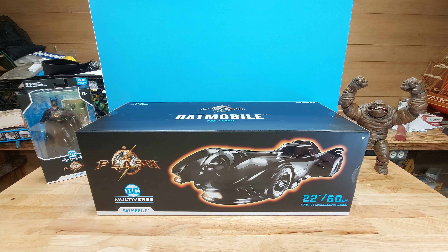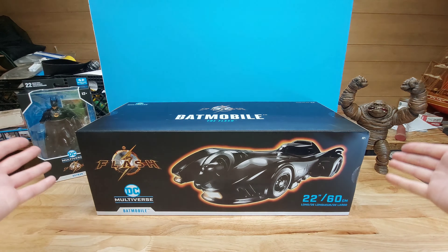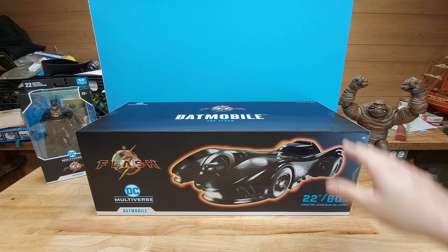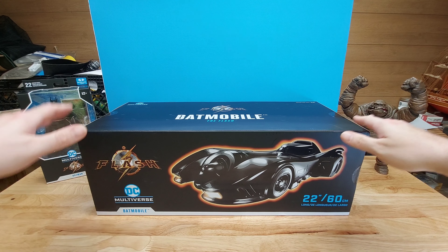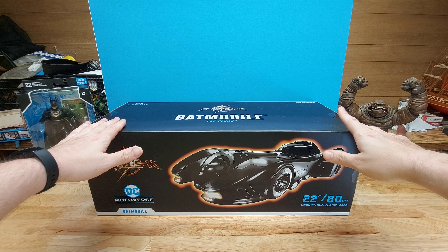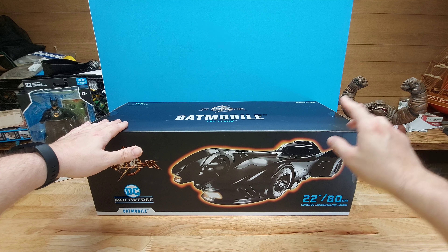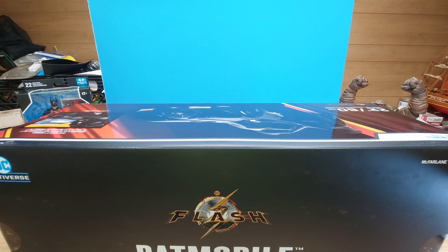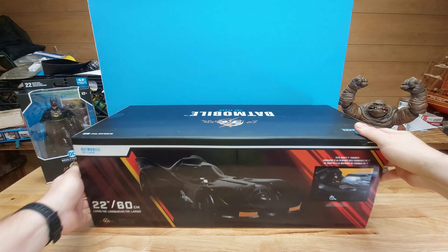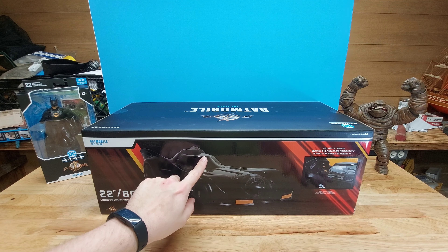It's 22 inches. From what I've seen on all of the box so far, the top is black — even here, the top is black.